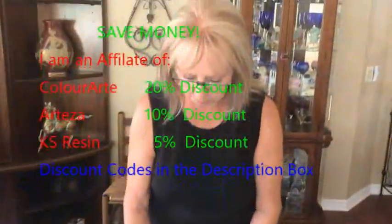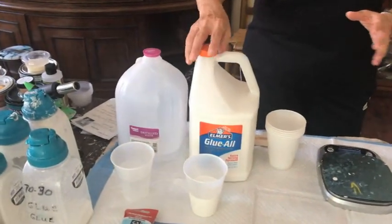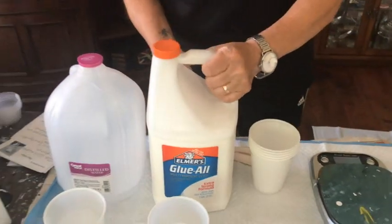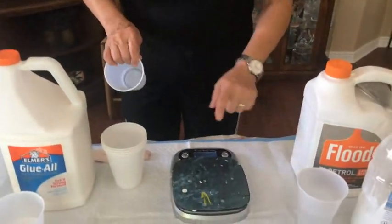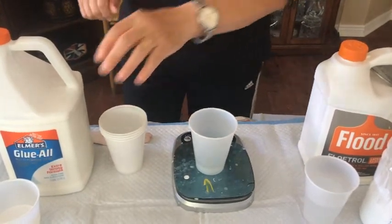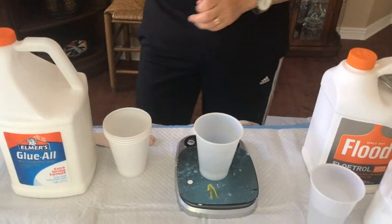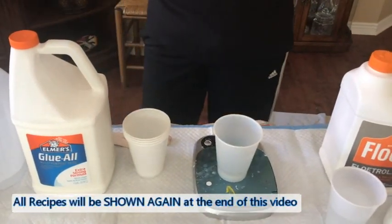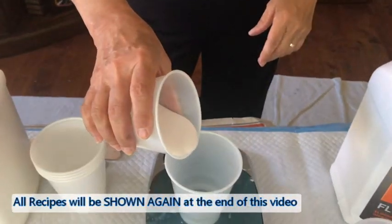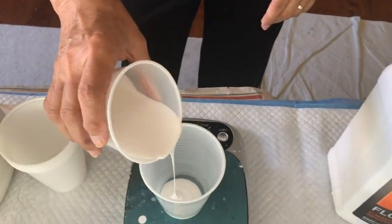Let's get started. I already have my glue poured out and my water, just to save a little bit of time. You always want to use the Elmer's Glue-All — you don't want to use the school glue, you want to use this one — and distilled water, correct, distilled water. I have turned on my scale, set it to mls, and put it back to zero. This is going to be your 70/30 glue recipe — the pouring medium for my paints — so I'm going to go 70 with my glue first.